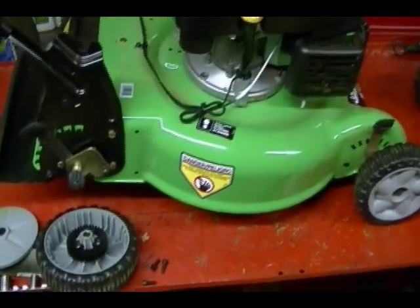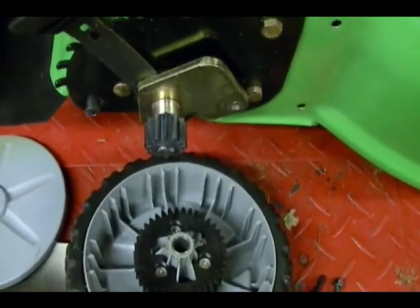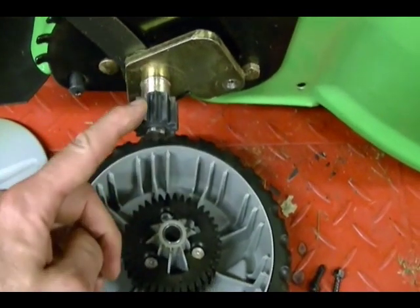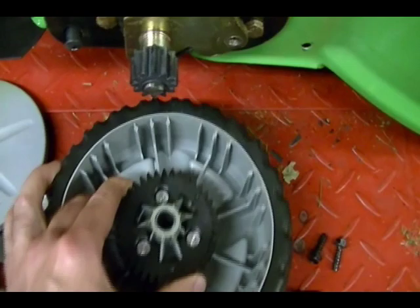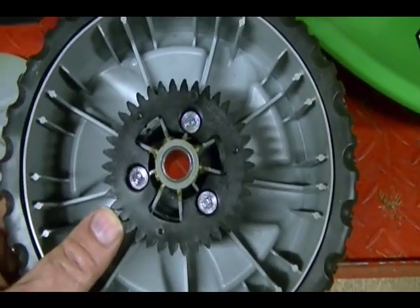This mower has a rear wheel drive system. On the rear axle, which runs the width of the mower, you have gears attached to the rear axle on each side. These gears mesh with and turn the gears which are attached to the rear wheel, sending power to the rear wheel.